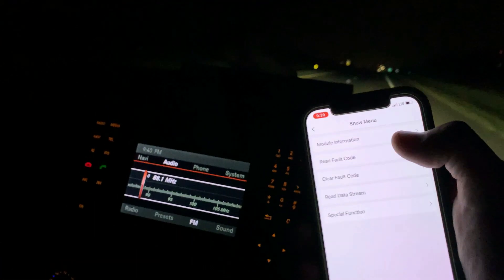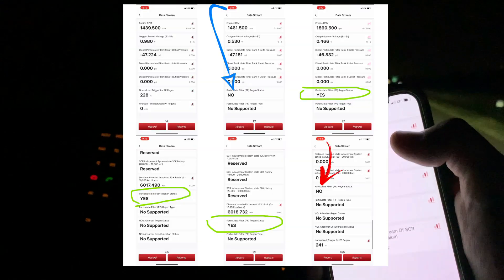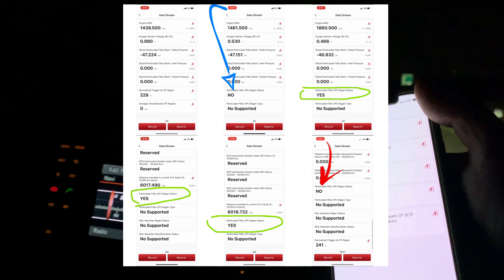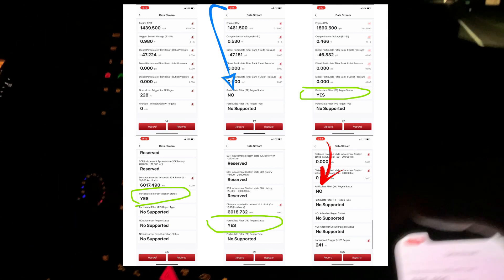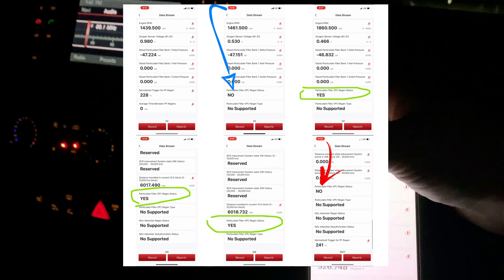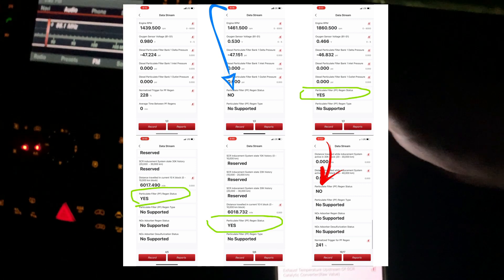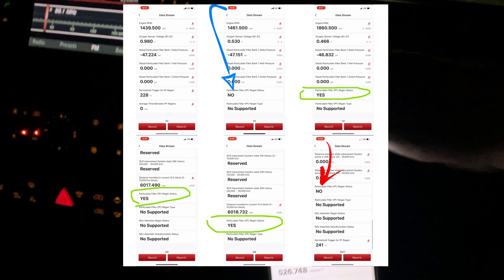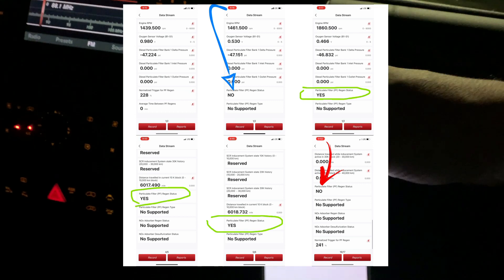So naturally thinking — what kind of data streams can we capture? Over 178 different data streams with the Think Diag, and through just monitoring those, we were able to see and capture a naturally occurring DPF regen. Status was no, went to yes, stayed on for an extended duration of time, and then it switched off to no. For a scan tool that's just over $100, a lot of value being able to scan multiple cars, diagnosing the health and resetting some of the functionality. I can see a lot of value in this tool.